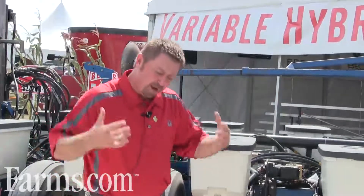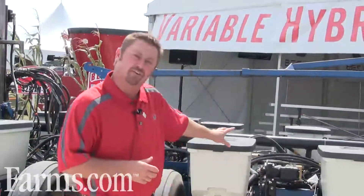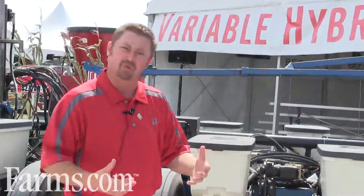I work with Beck's Hybrids — we're a seed company, not an equipment company. We don't want to be making planters like this, but we were forced to bring this planter out to show people the advantages of variable hybrid planting.